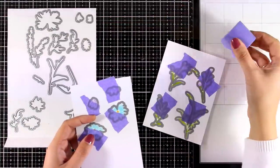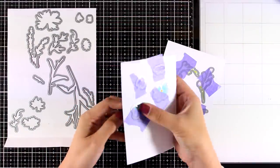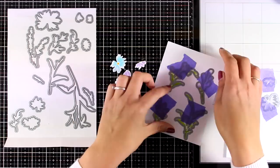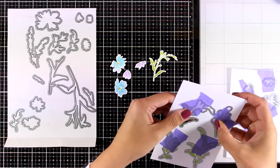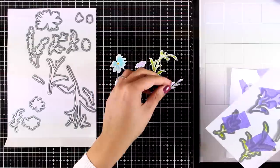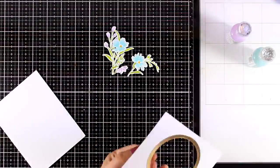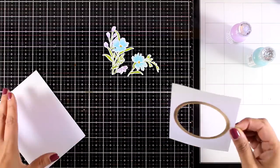After finishing all the stamping, I used the matching dies, secured all of them with my purple tape, and ran them through my Big Shot. Now I'm just popping out all those flowers and leaves.